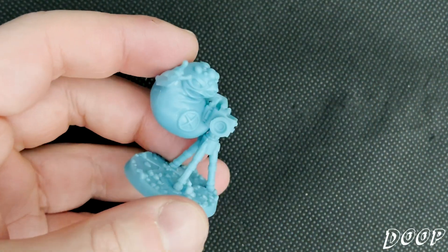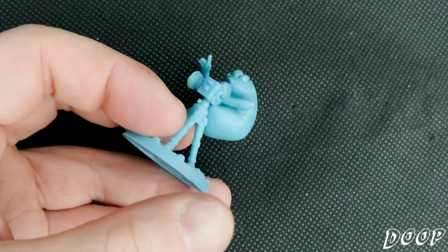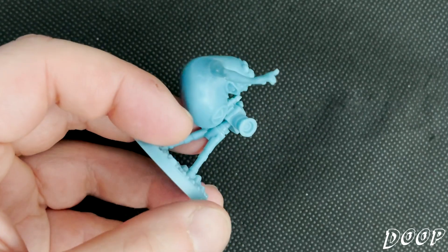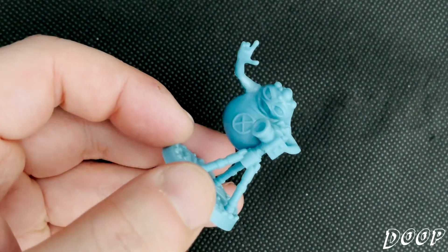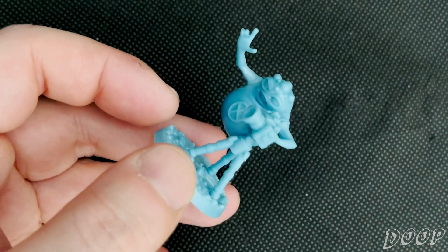Then we've got Doop — he doesn't speak English, doesn't speak any language in the world. Makes his own kind of quirky symbols when he speaks in the comics. And if you were lucky enough to have the key, you could work out what he was saying. Everyone always knew what he was saying, though.